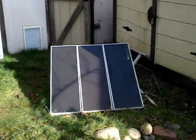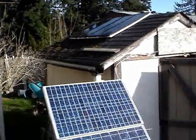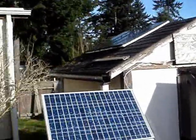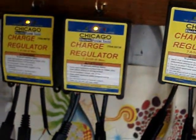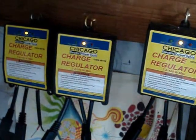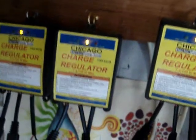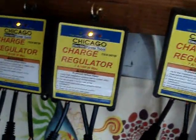These are going to those other charge controllers, same thing with the ones on the roof. They're actually going to the 7-amp Harbor Freight charge controllers. That way there's no power coming through — there are blocking diodes built into those.